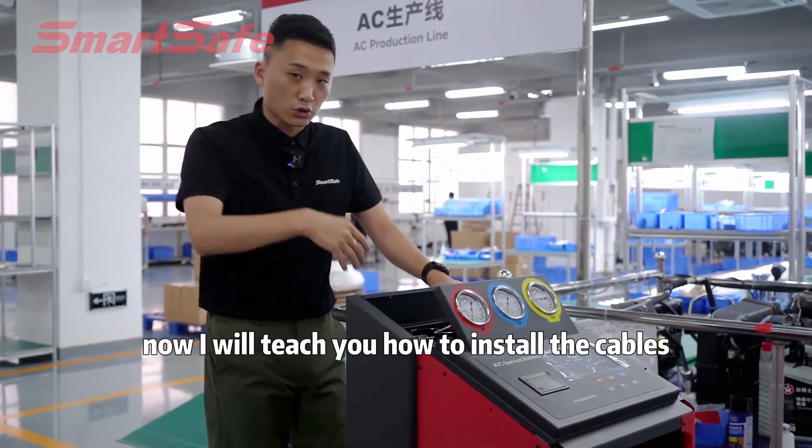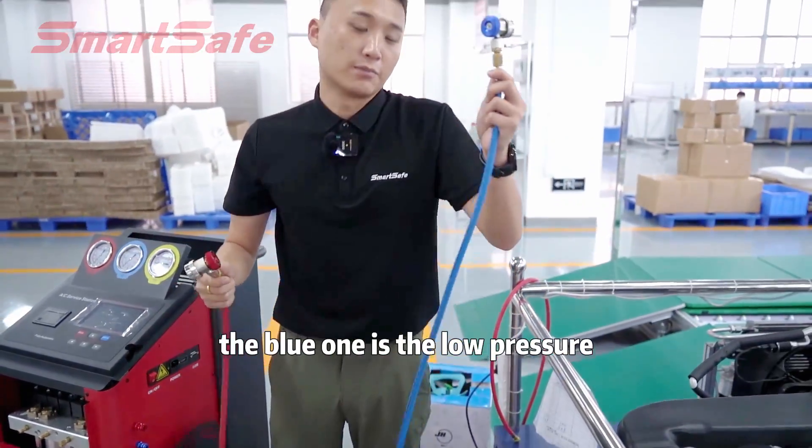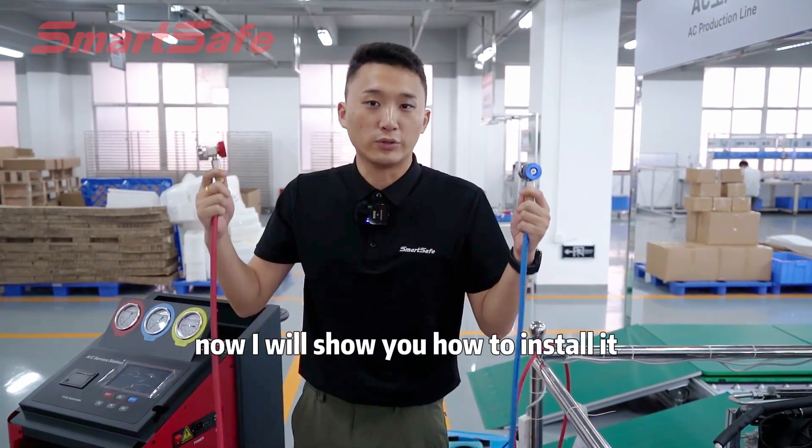Now, I will teach you how to install the cables. We have two cables here. The blue one is the low pressure, and the red one is the high pressure. Now I will show you how to install it.